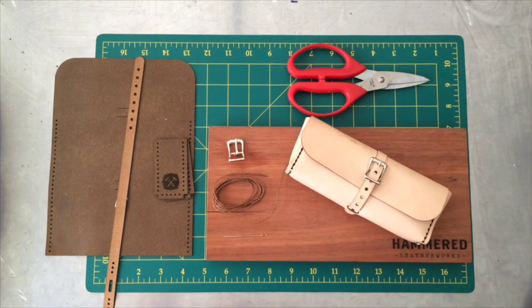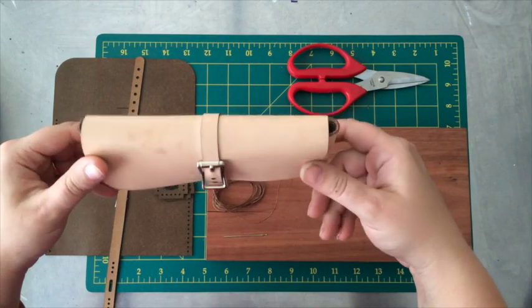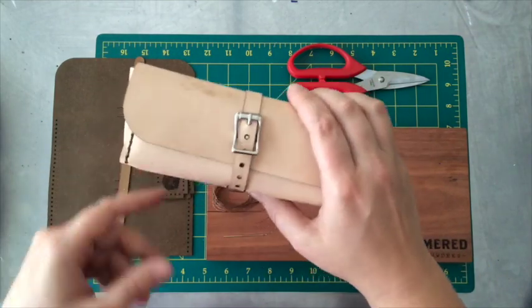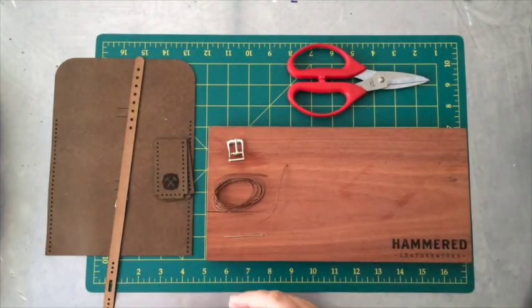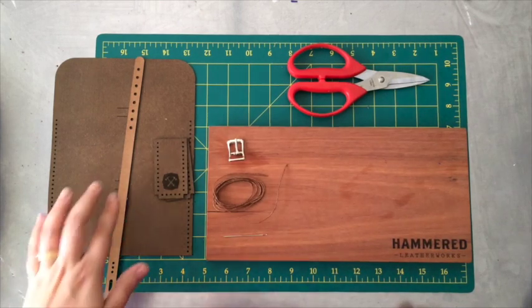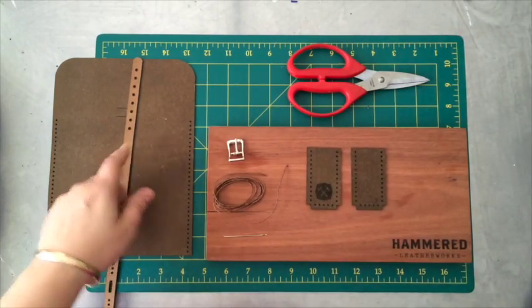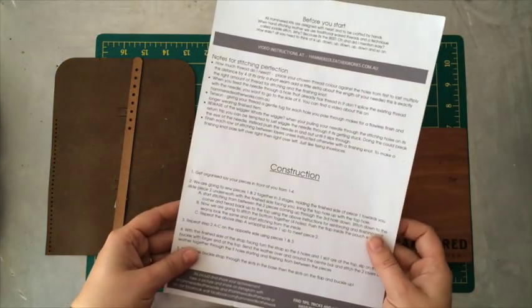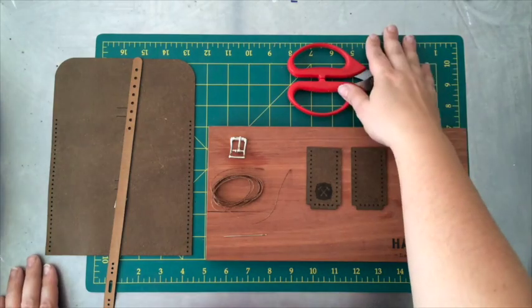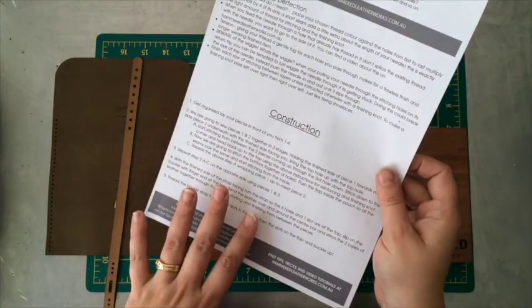Hello and welcome back to the Hammered Leatherwork Studio. Today's sew-along, we're going to be making the multi pouch. This one was done in natural leather with a chocolate brown stitch. In your kit you'll receive four precision cut pieces, thread, needle, the buckle, and the instructions. To complete the kit you will need a pair of scissors to cut the thread. Today we're going to follow the instructions exactly as written.